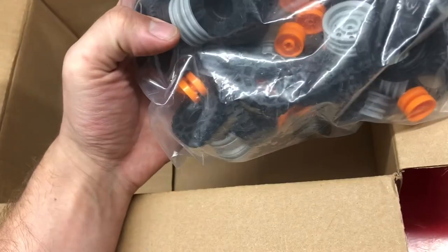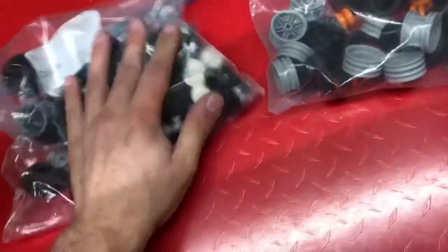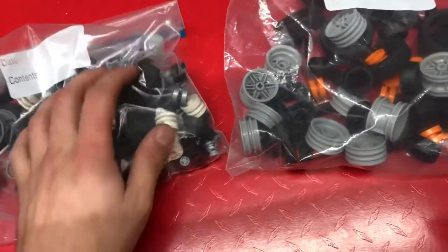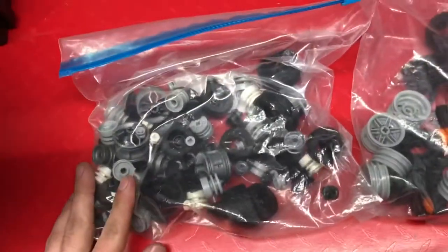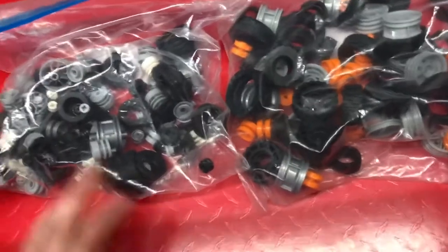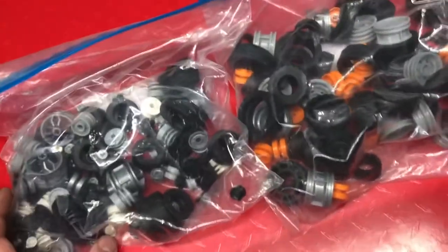All these tires he said were new but he was having issues locating the right size of rims and tires. I'm not sure what the deal was, but he said they were new. I have a bunch so I'll just add them to my store — I have the hiccups, that's really annoying. Got these all for a dollar — what a deal! If you need rims or tires, I'm gonna have them listed in a few days.